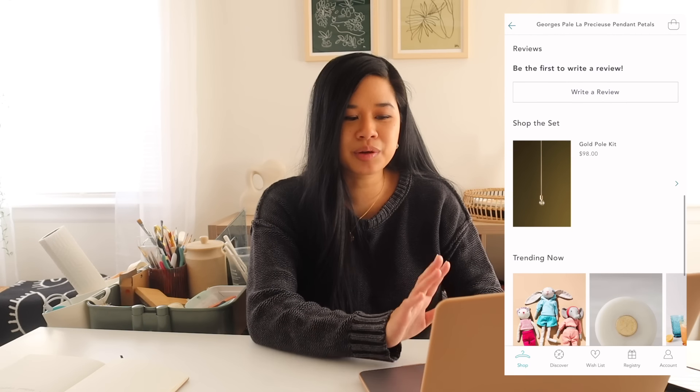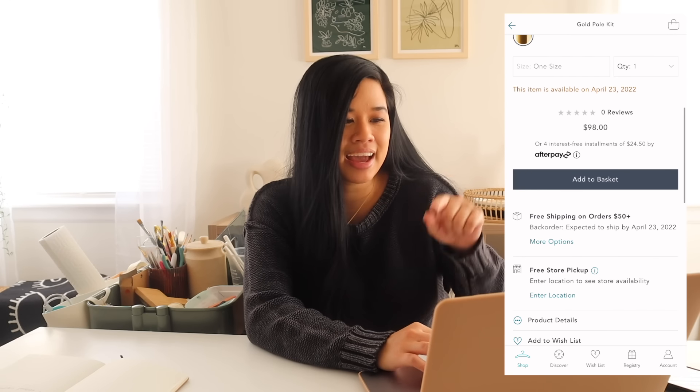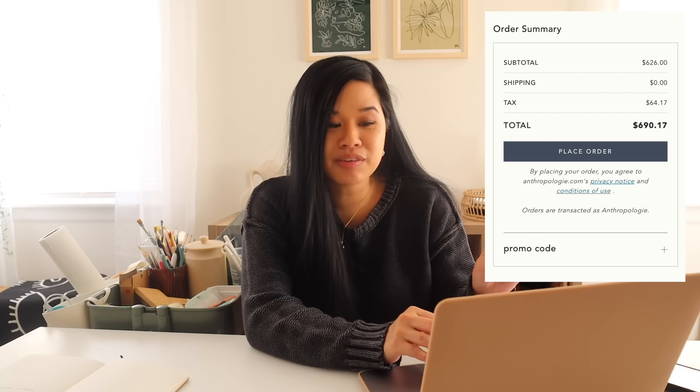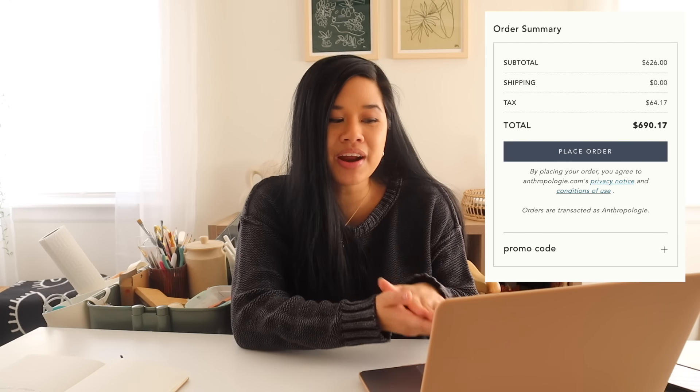I just realized the gold pull kit is sold separately — that light is only the petals. So it's $528 for the petals and then the light kit, sold separately, is $98, which is already over $600. The subtotal is $626 for both, plus $64.17 for taxes — shipping is free. The grand total is $690.17. For a handcrafted piece, yes, that makes sense, but personally for something that looks very DIY-able, I'm totally going to take that route and show you how much I spend total.